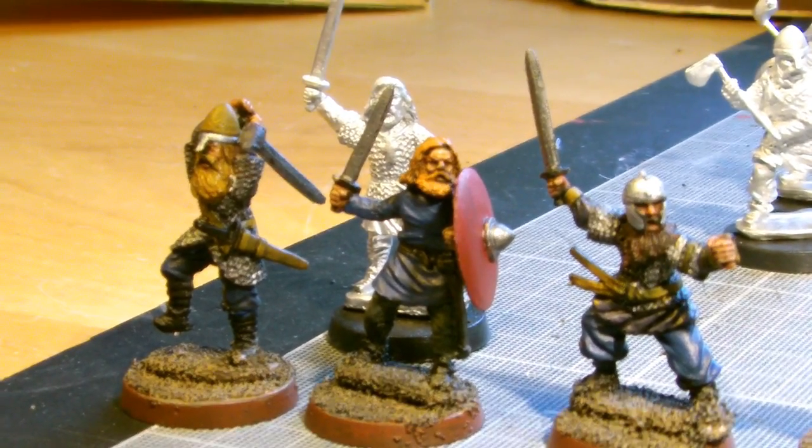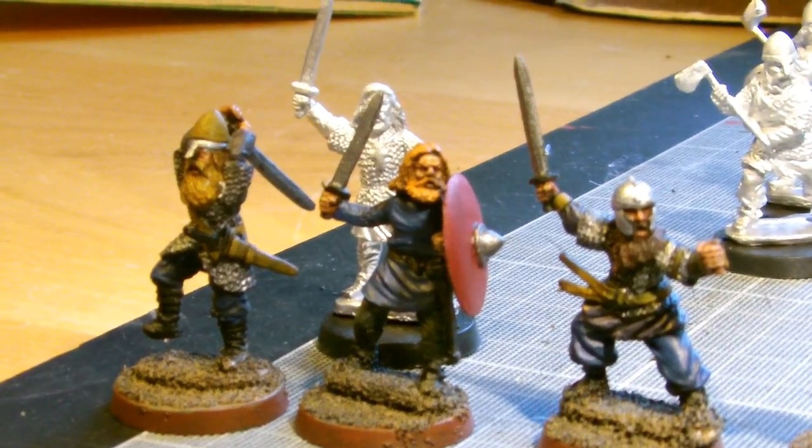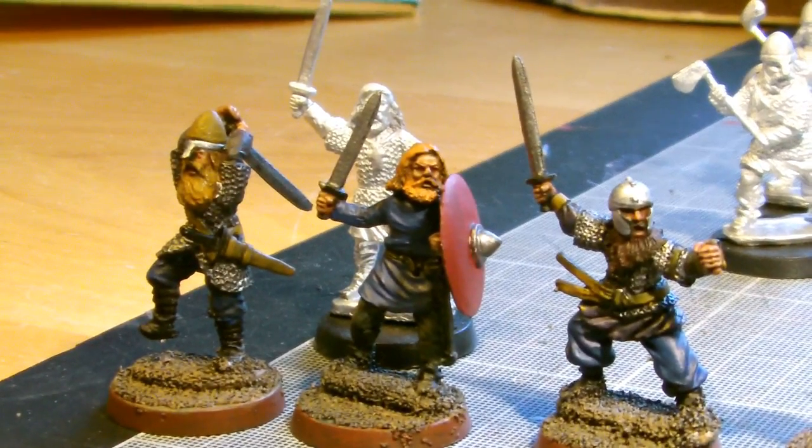Hello and welcome Strategy Battle Gamers to another GBHL YouTube channel video. You're here with your host GBHL Jamie, and it's my hobby vlog this week.